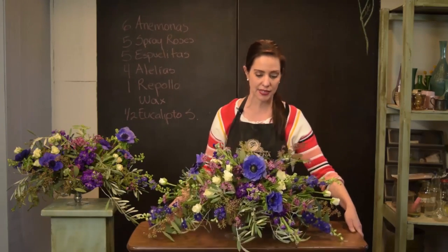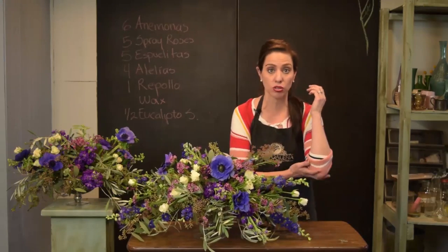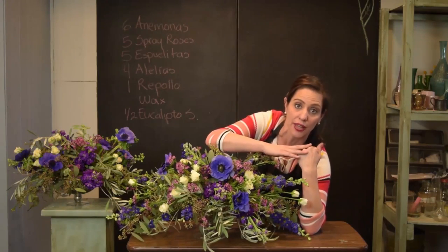Para saber cuál es esa altura que no estorba la vista, lo que haces es pones tu codo sobre la superficie y tu puño, y las flores deben de llegar a esta altura.